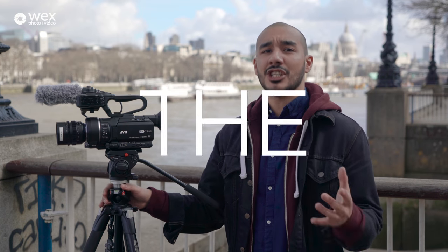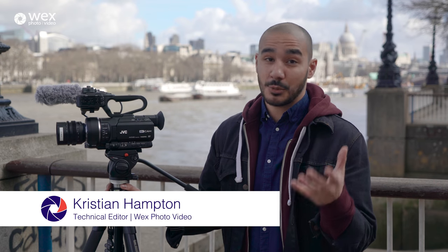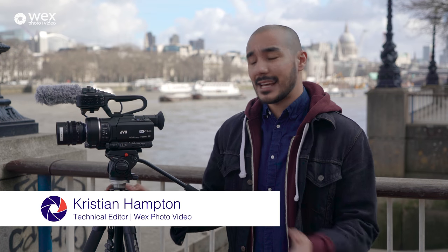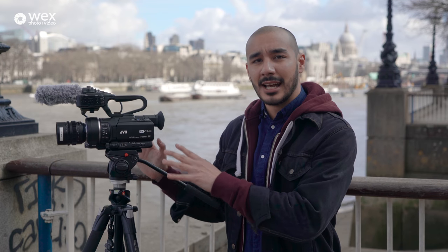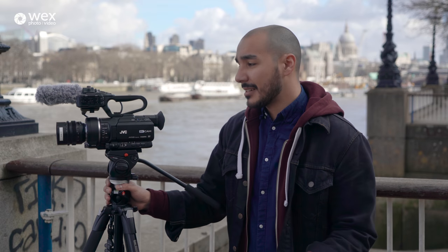A question popped up just over a week ago: what is the cheapest 4K Super 35 sensor video camera out there? After a quick look on the WEX website, one model really jumps out — the JVC GY LS300. It's a model I've not really shot with or knew much about, and I haven't had much experience shooting with JVC in general.